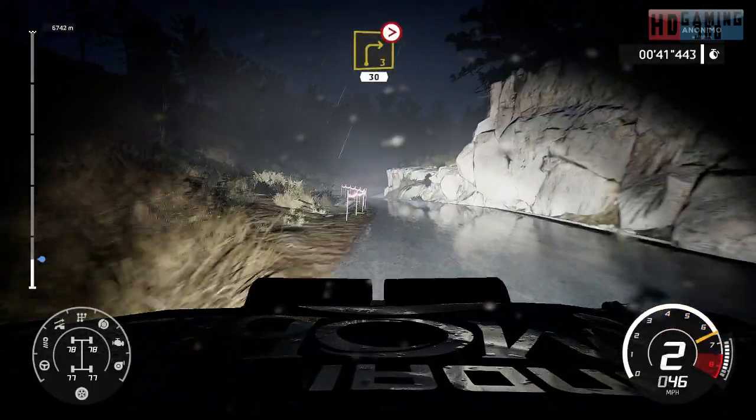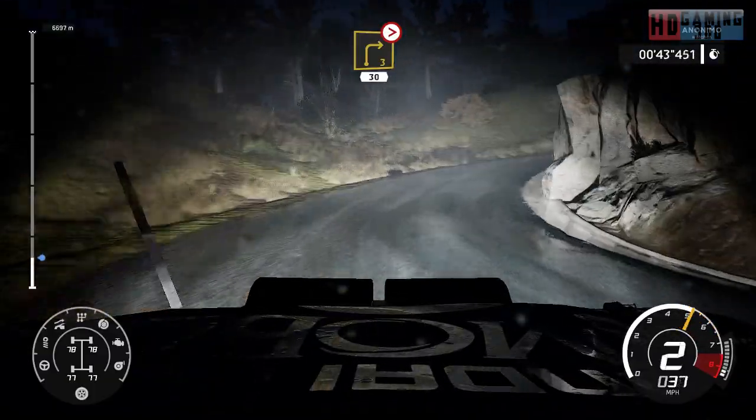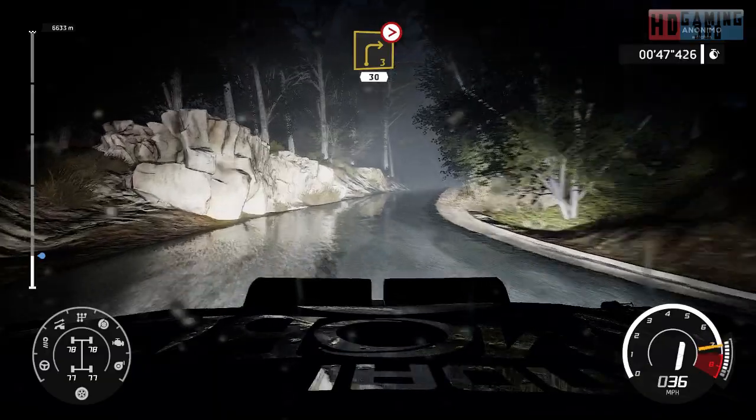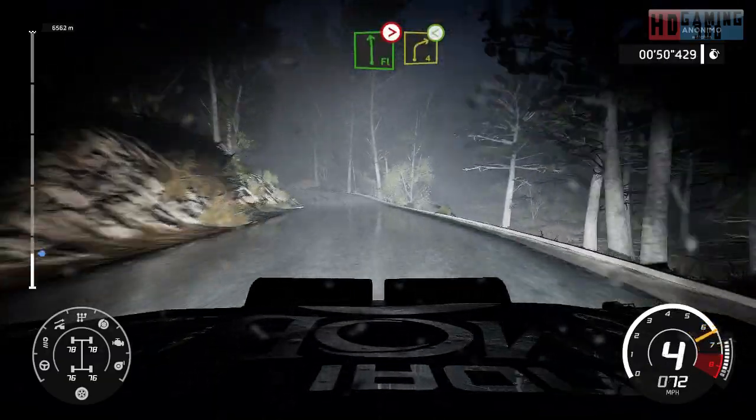Into right 3, tightens 2, 30. Flat left, tightens 3 short, into right 4, open.